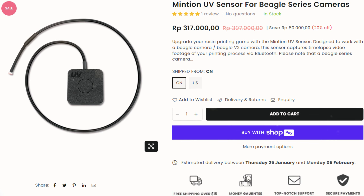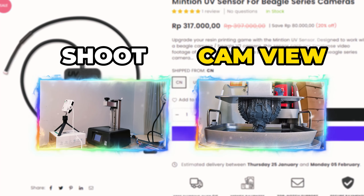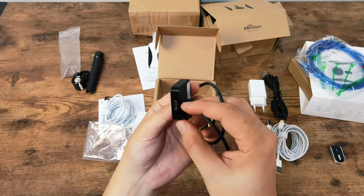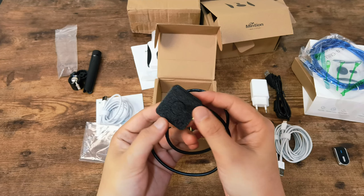The second additional box here is an optional item, but it is necessary for resin printing timelapse. This is the UV sensor to trigger the camera. It has a very simple design and connects to the camera via Bluetooth.